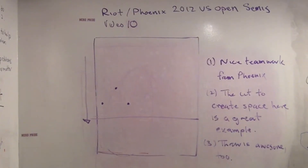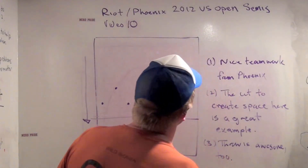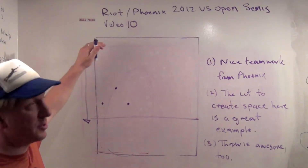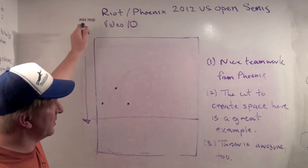Good evening. Welcome to the 10th commentary video from the Riot Phoenix 2012 US Open Semis. I actually accidentally said video number 9 was video number 10, but this really is video number 10.